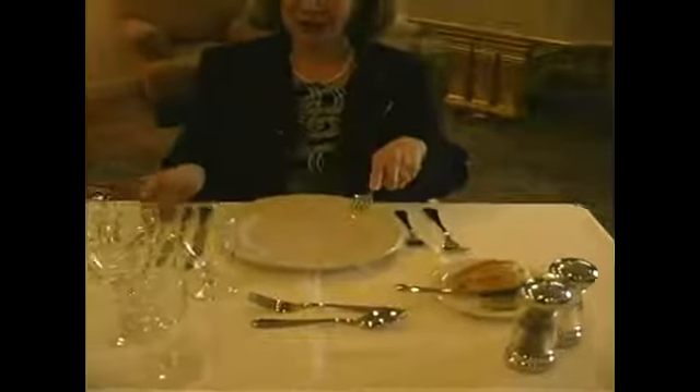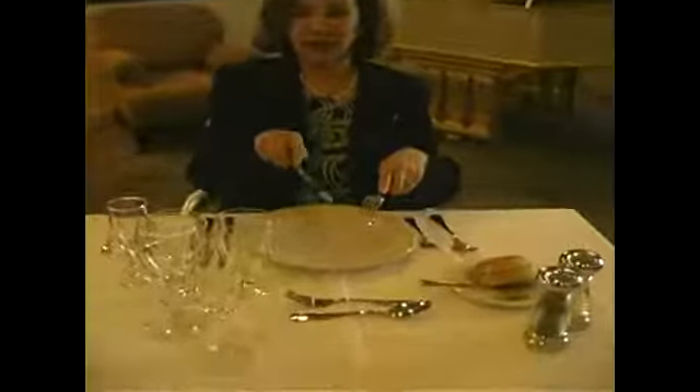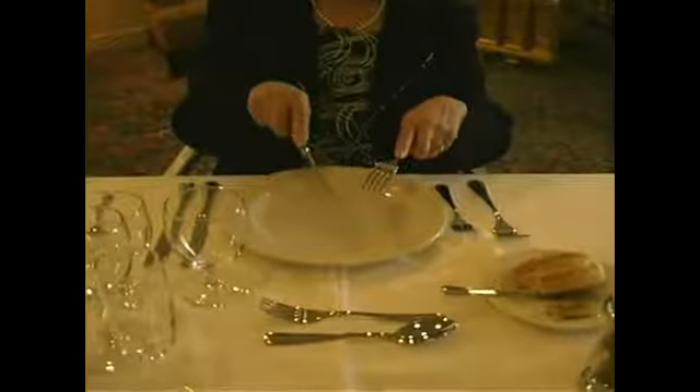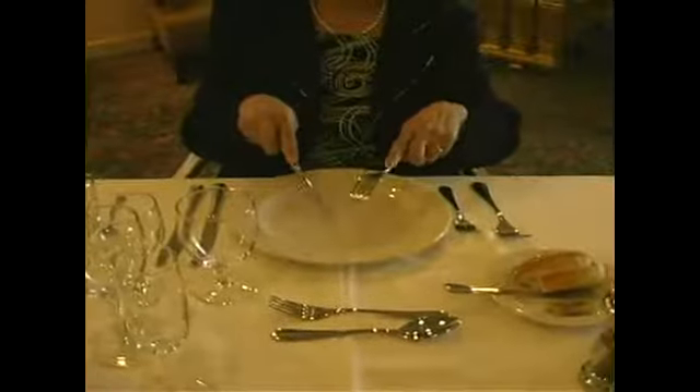You turn your hand. Your knife will be with the top index finger right here, the rest of the fingers wrapped around it.